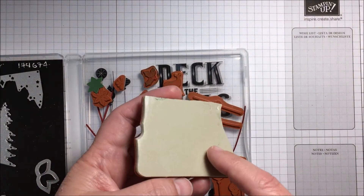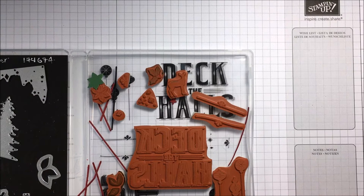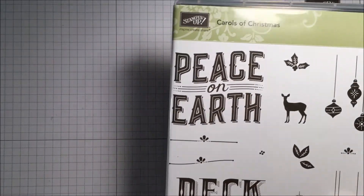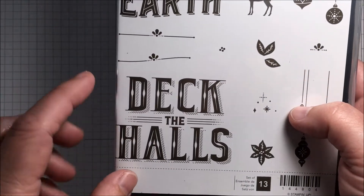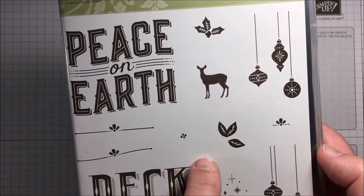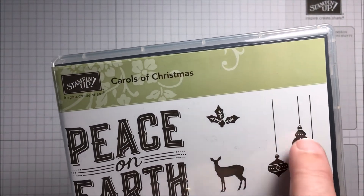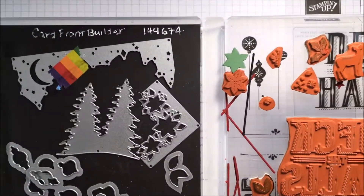As you can see, it's a clear mount stamp set, which means it has the rubber foam backing on the back and it clings to any of your stamp blocks in order to allow you to stamp. It comes with several really nice stamps — we have two very large stamps: Peace on Earth and Deck the Halls, and then a lot of little accent stamps. There's a poinsettia, stars, a little decal, some leaves, and what could be little berries.